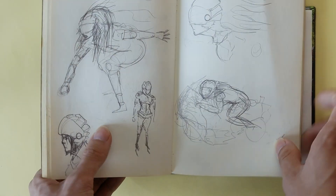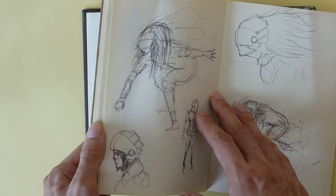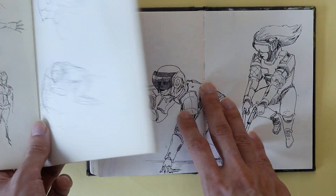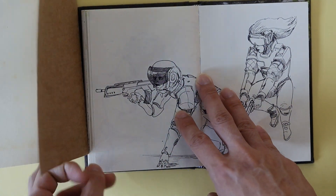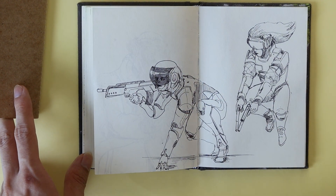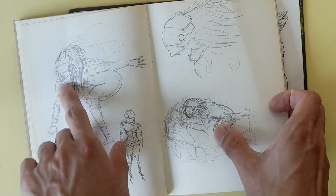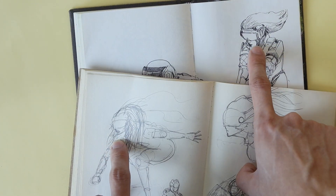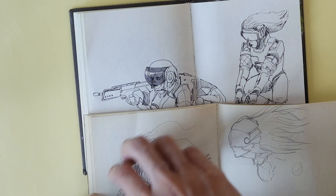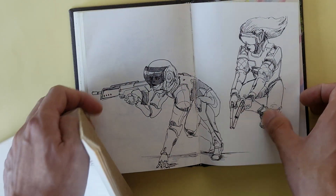I'm just giving them some more dynamic poses. Some of these poses are actually not too bad — like this one is kind of dynamic, and this one is running a bike, but it's not just standing still. Props to 10-year-ago me for actually trying to use dynamic poses. So here I just used the old visor and just some of the old design elements that I had here and refreshed it, gave it a new look.